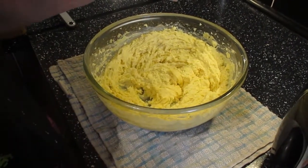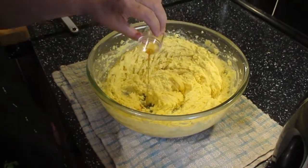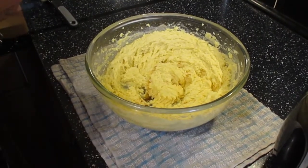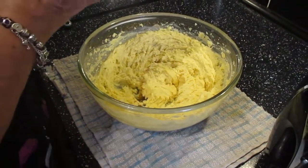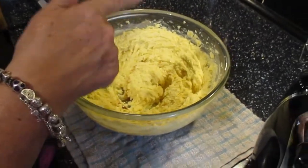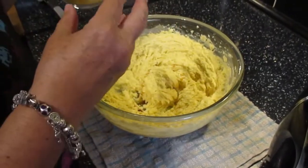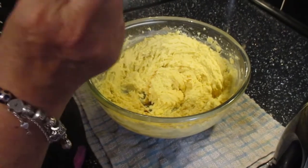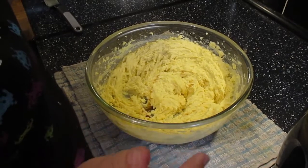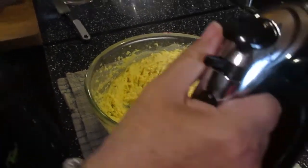We've beaten the butter and sugar together and it's gone pale. Now we're going to add our vanilla extract and then incorporate our eggs. Be very careful — if you just put all the eggs in at once and try to beat it, it will split and curdle. So we're going to add it a little at a time. I've put a tea towel underneath to stop the bowl from slipping because I'm going to be using two hands.